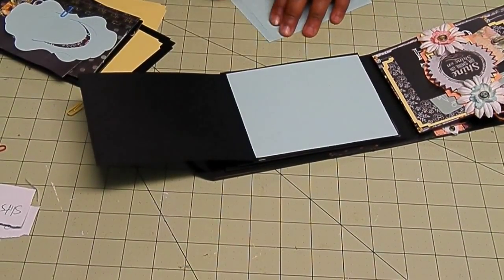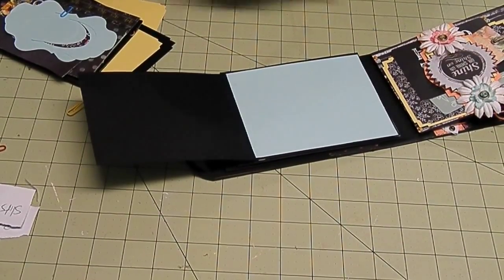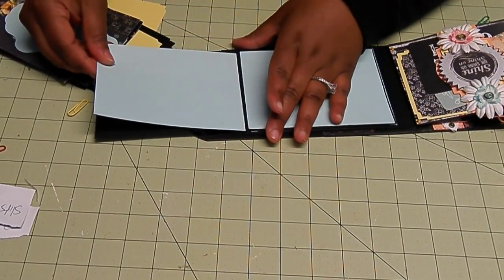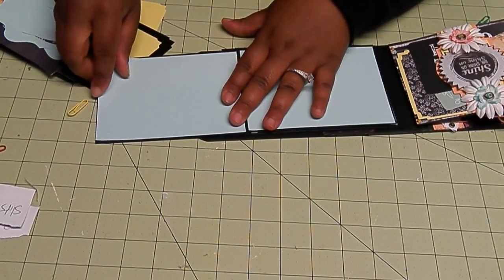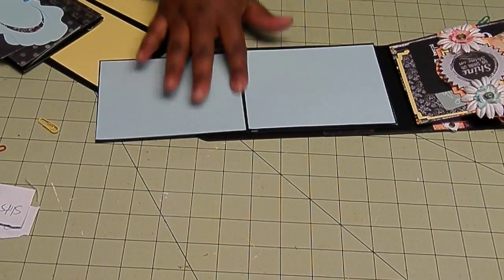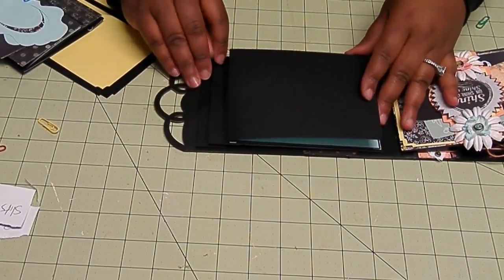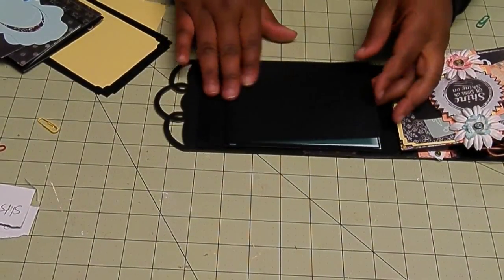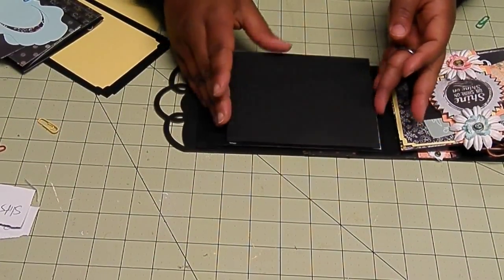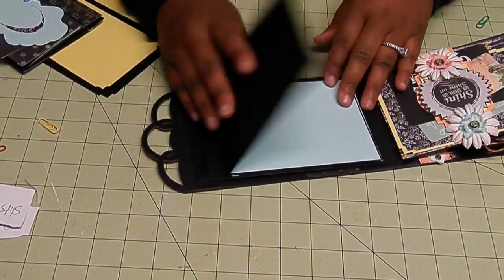This paper is so pretty — such a pretty blue. So we're already, we're not even done with the other parts, but we already have one, two, three, four mats. This is not going to be a mat, but lots of room — nice size mats.